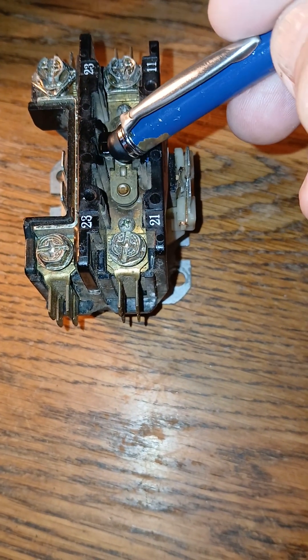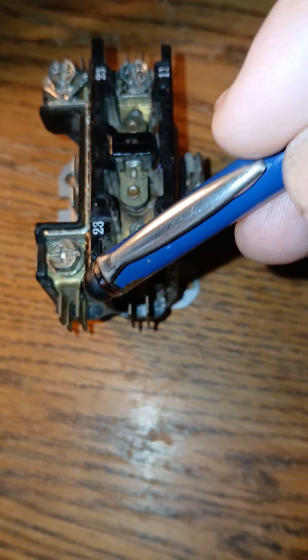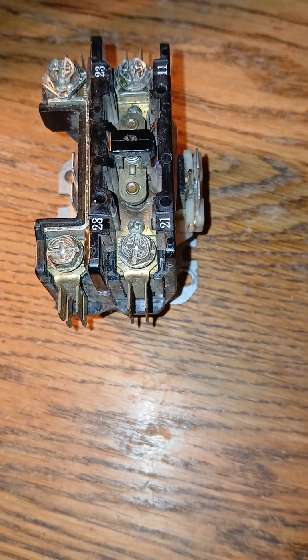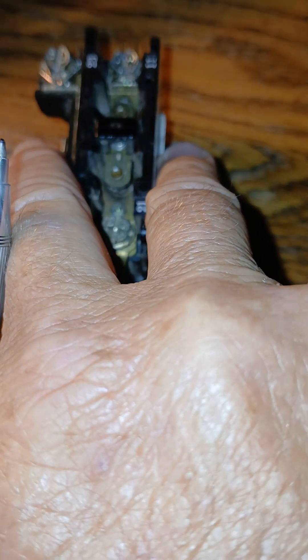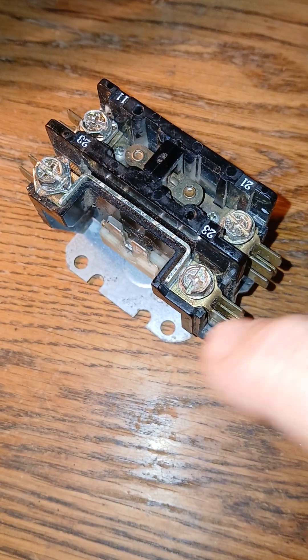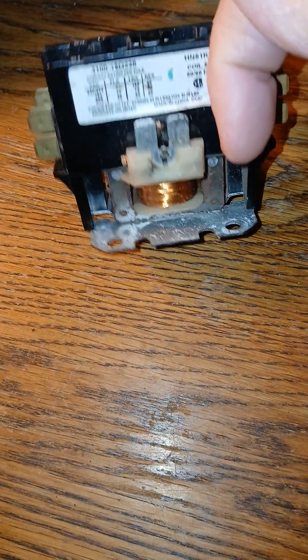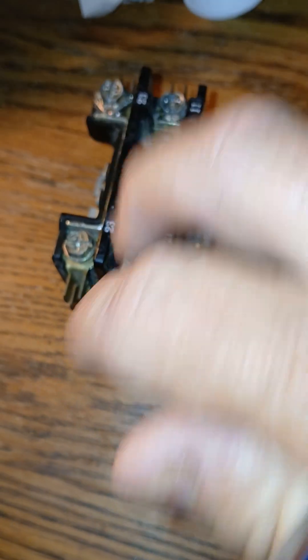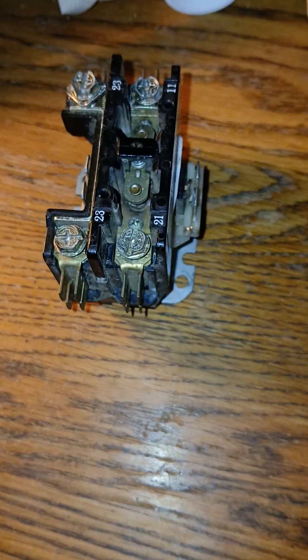And when it pulls this in, the high voltage from here and here goes from this side to this side. Once it's de-energized, this lets loose and there's no power on this side. So the low voltage power is generally speaking located on the sides of a contactor — plural, not necessarily singular.